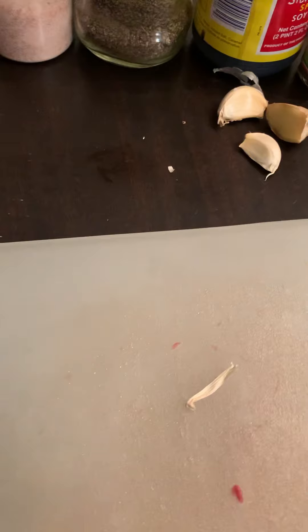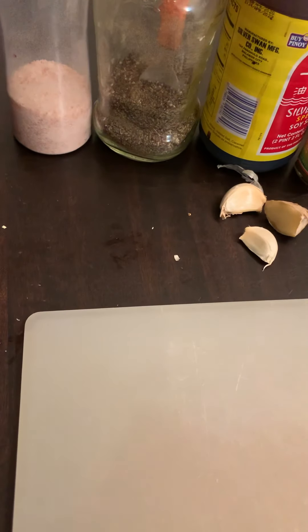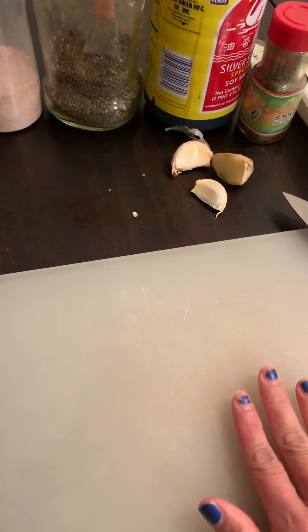Make sure that your countertops are also clean. You can put your cutting board upside down and put a cover underneath, then use the other side.